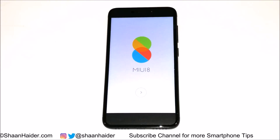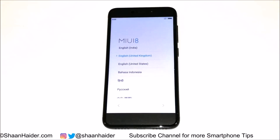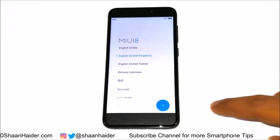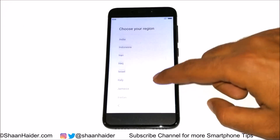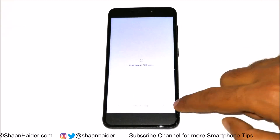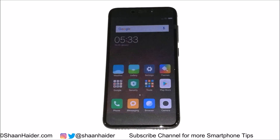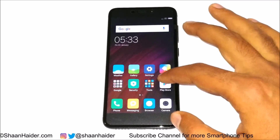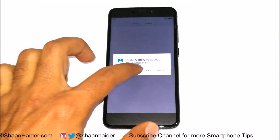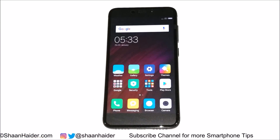Now the device is booting up and as you can see it's starting fresh. You will have to select the language, time zone, whatever you did once again. As you can see, the factory reset is performed and whatever content I had is deleted — no pictures, nothing on my device. Everything is starting fresh.